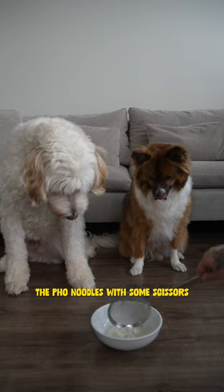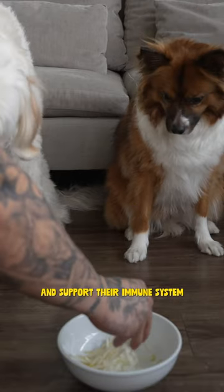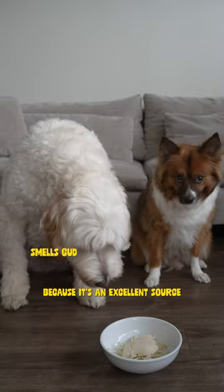Then it's time to assemble our bowl. I'm just gonna cut up the pho noodles with some scissors to make that easier to eat. We'll drop in some bean sprouts because they contain healthy vitamins and support their immune system, and some of that sliced chicken breast because it's an excellent source of protein.